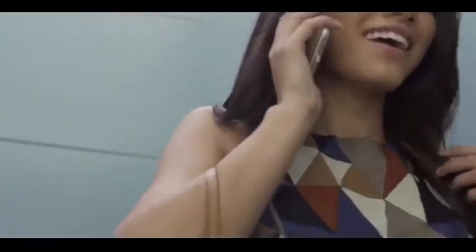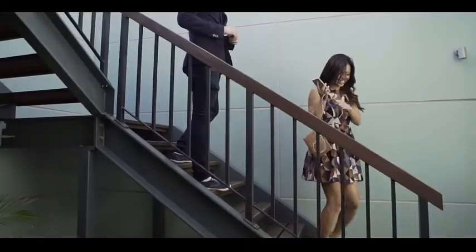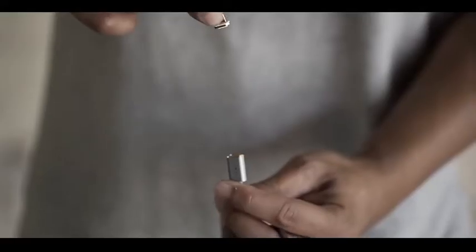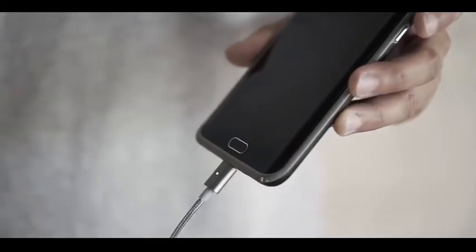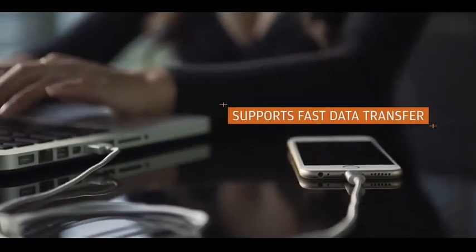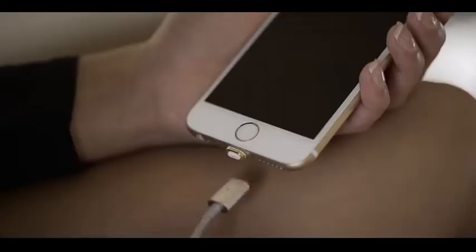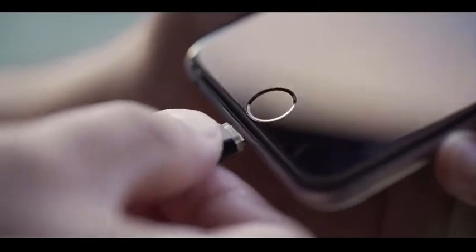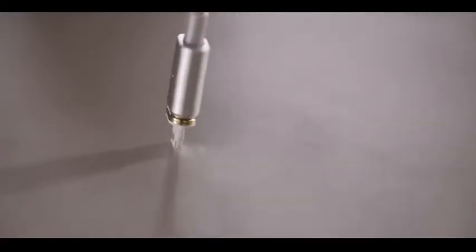You no longer have to worry about your devices getting damaged. ASAP Connect even helps you retrieve your phone from hard to reach places. We've designed two tips: one for micro USB devices such as Android phones, mini cameras and speakers, and the other for Apple products. We've removed the weakness of your traditional Apple Lightning connector tip, which snaps off easily, by combining the tip and base into one piece.